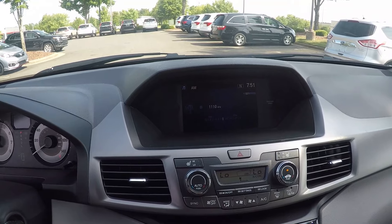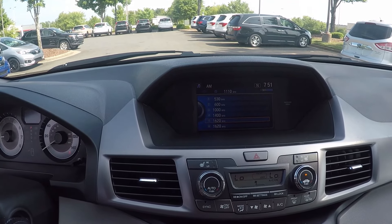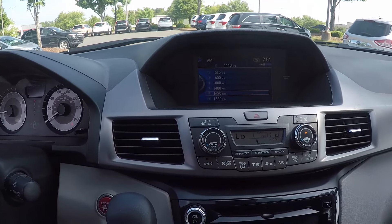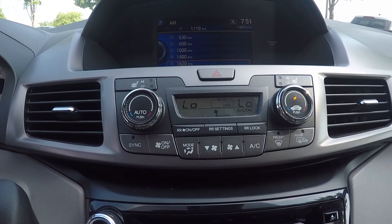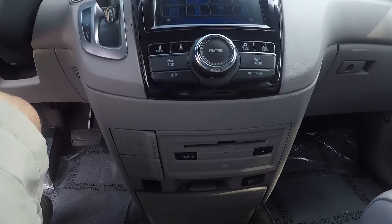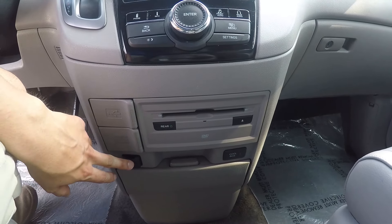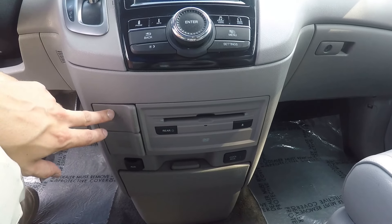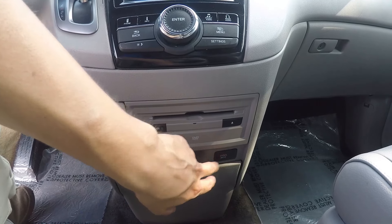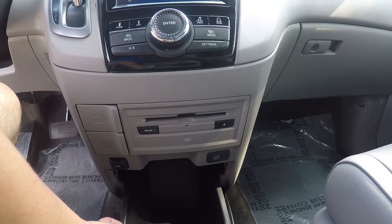Up above is where you will tune to change your radio stations. Here in the middle we do have climate control. All the way down at the bottom we do have the DVD player, aux, power outlet, and USB, along with a cool box that opens up — which is like a little mini refrigerator.